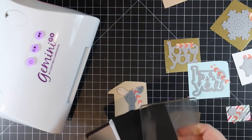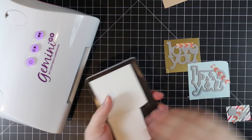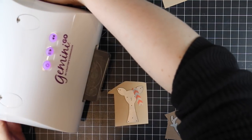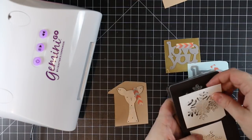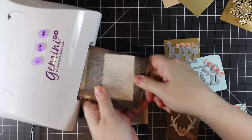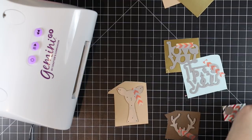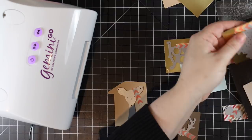I'm using Simon Says Stamp's Picture Book Deer wafer die — it came out a few years ago and is still available. I'm also using the CZ Design Love You wafer die, a couple of snowflake wafer dies, and running them all through my Gemini Go machine. It's smaller and more convenient, and when I'm doing lots of little die cuts it's just faster. A perk of an electronic machine is that while it's running I can be popping out interior pieces and multitasking.